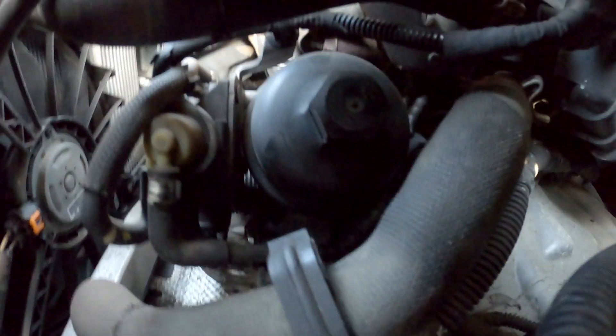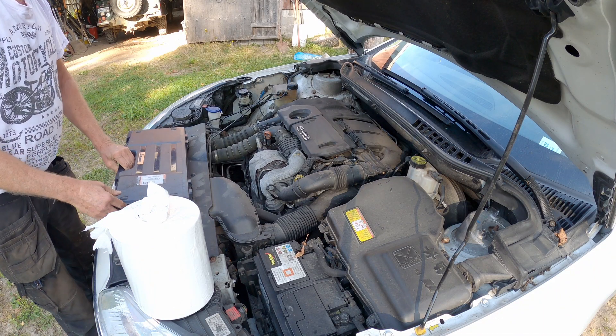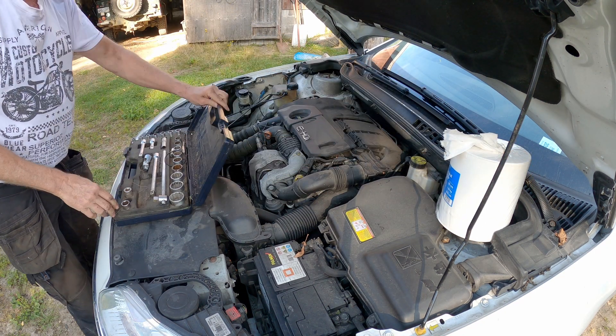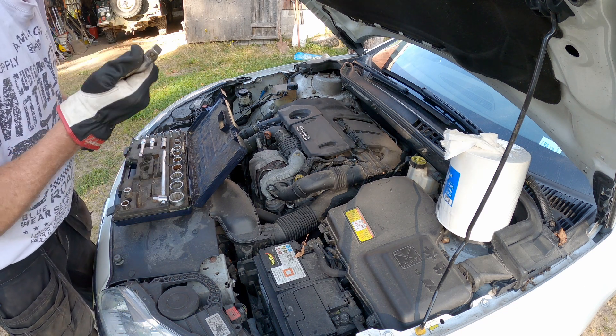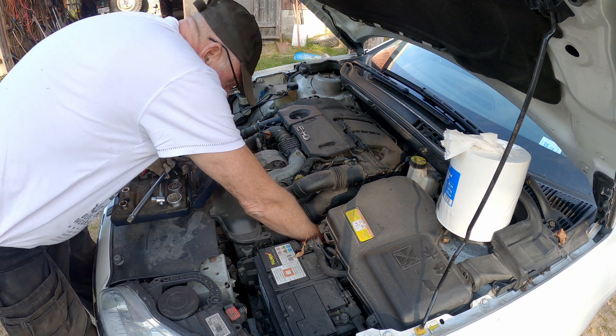Normally you would take away this air hose before you change the filter, but I didn't realize how easy it was so I will do that later. To remove the filter you need a 27mm socket, and you cannot use a long extension — there is no room for the handle when you do.